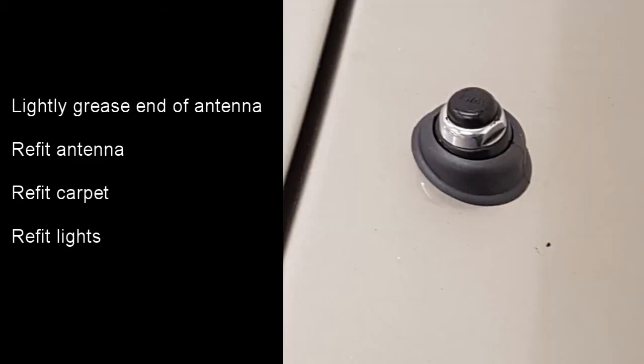The antenna can then be refitted. I put a tiny bit of grease onto it just to help it push through the grommet, then it just pushes back into place. The screw can then be replaced and the carpet put back into place along with the lights. The whole process is very quick and easy and in my opinion is well worth doing to avoid getting water into the boot area of the W126.